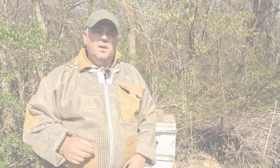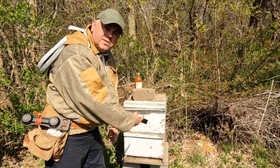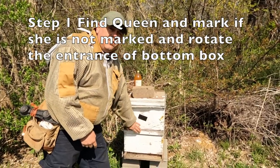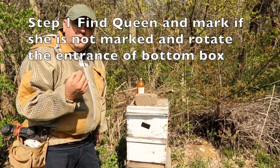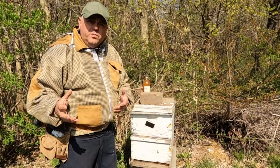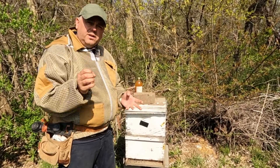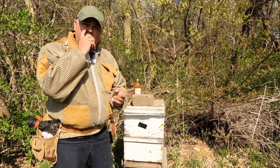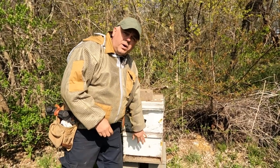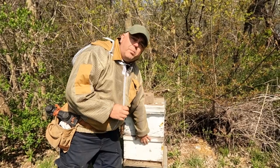So let's make some queen bees. The first step is to find our queen and put her in the bottom box. We're going to rotate the entrance of the hive 180 degrees to the opposite side. We need to find the queen and make sure she's marked. If she's not marked, we're going to mark her, because we're going to repeat these steps — probably every 10 days since we don't need that many queens. In 10 days when we collect our ripe cells, we're going to do this process again. It's a lot easier to find a marked queen in the bottom box.